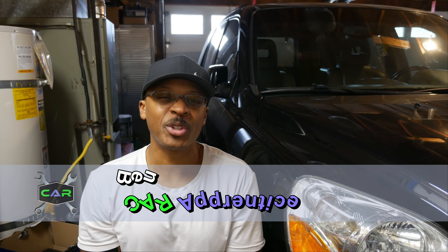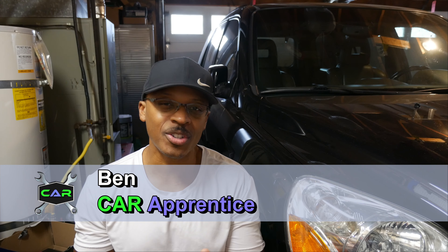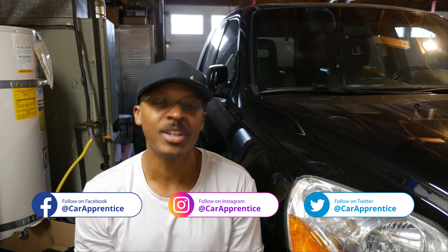If you're new to the channel, I just want to welcome you here and hopefully you'll consider subscribing if you like what you see. Also check out Car Apprentice on Instagram, Twitter, and Facebook — I post lots of pictures and videos on those platforms before I post anything on YouTube, and occasionally things I don't post on YouTube. Also check out the website at CarApprentice.com and don't forget to hit the like button if you like this video.